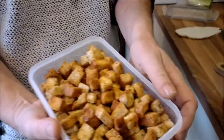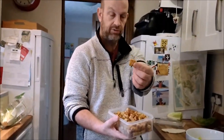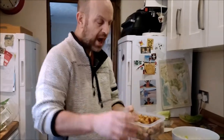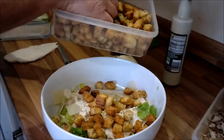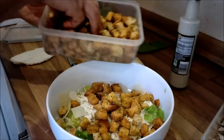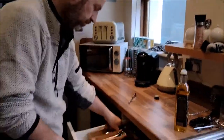What does that have to do with the Ninja Foodie Max, I hear you say? Well, a couple of days ago - yesterday actually - I made croutons. Look at these - croutons! You can do croutons in the Foodie Max. So here we go - these are what are called croutons. Look at that. We're just going to mix it all up.